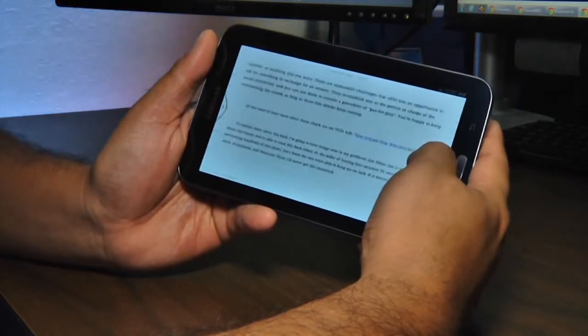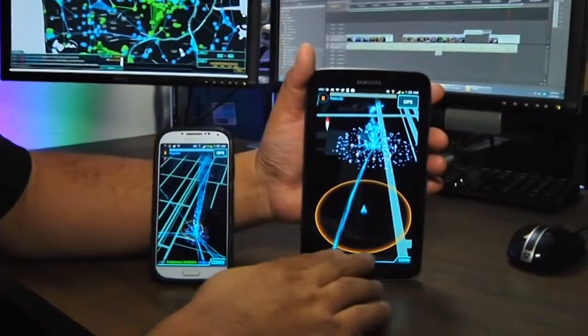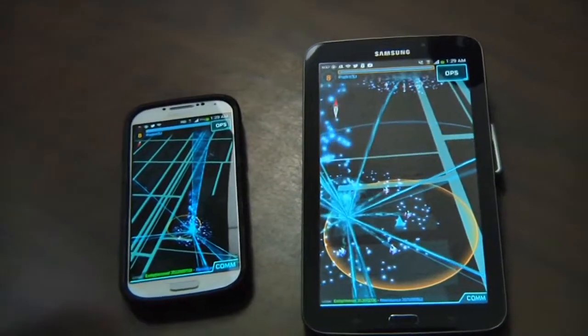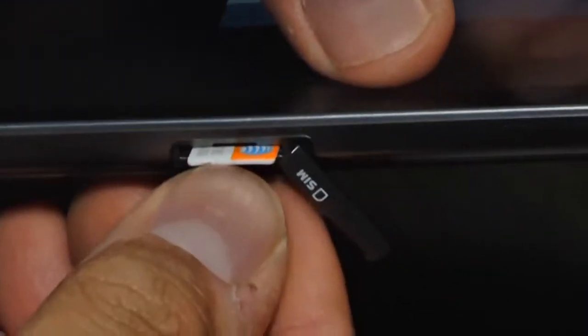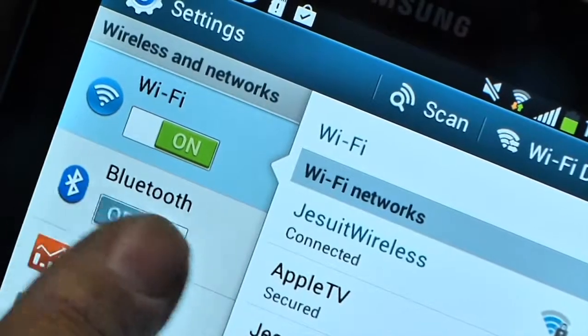The 7-inch TFT screen is big and bright, though Galaxy series aficionados may find it somewhat lacking. The screen has a resolution of 1024 by 600 with a pixel density of 170 ppi. That's not bad, but it doesn't compare favorably to devices like Samsung's own Galaxy S4 with a 5-inch Super AMOLED screen running 1920 by 1080 and a pixel density of 441 ppi.